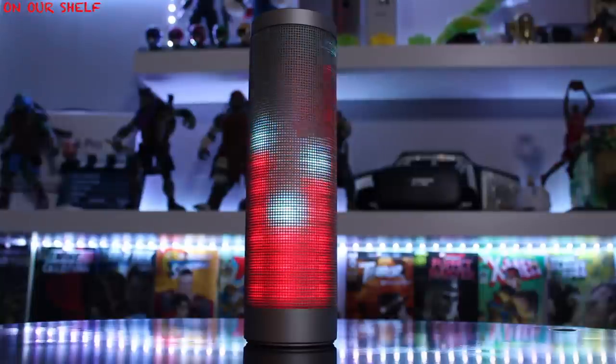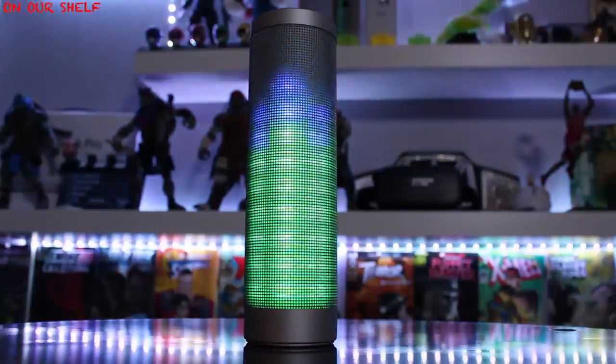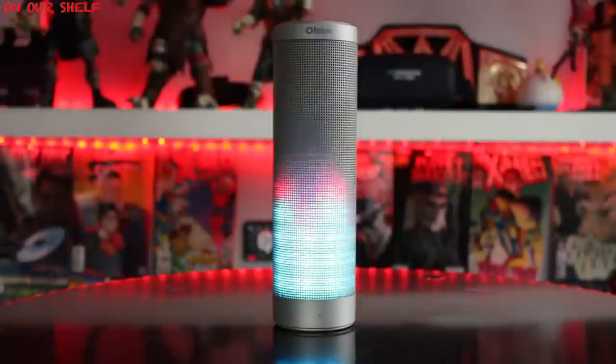So this is the Autumn Real Sound Bluetooth Speaker. It features six different light modes, 10 to 15 hours of playback time, a built-in microphone for hands-free calling, and it's splash proof. Let's go through all six different light modes.